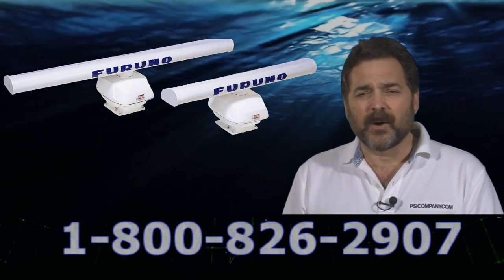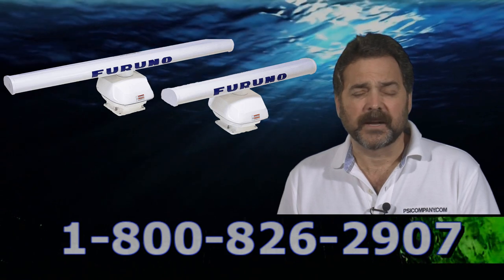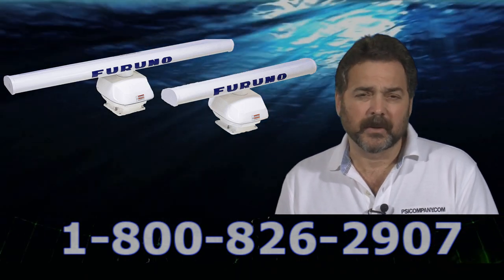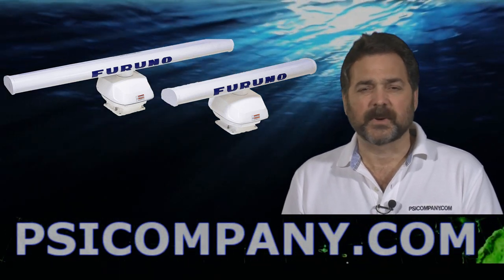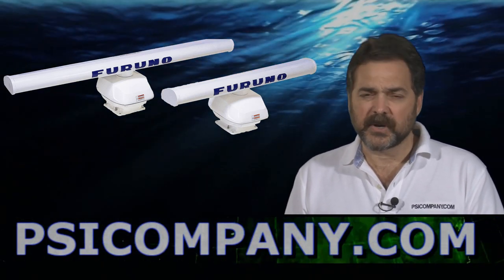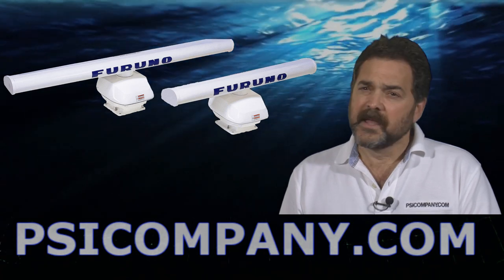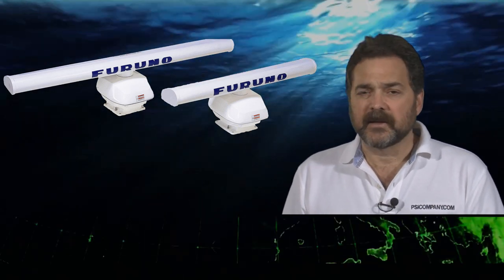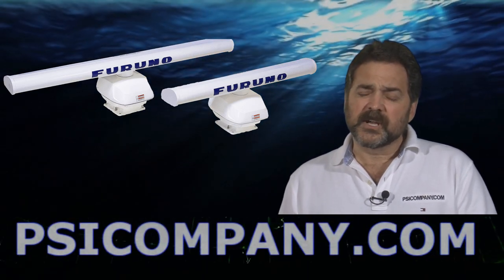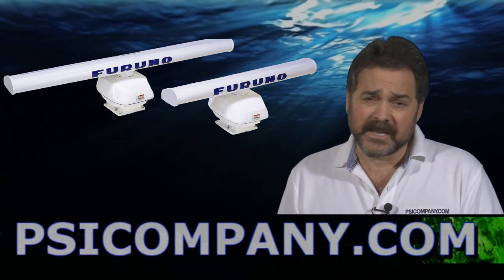You can really tell how well a radar product is working when you run next to a shoreline that you're familiar with the topography and you can see the overlay. Furuno's done a superb job with this radar series and straight across the board we give them very high marks, but the DRS25A is the top of the line for high power and features. The Furuno DRS25A is a smart sensor.